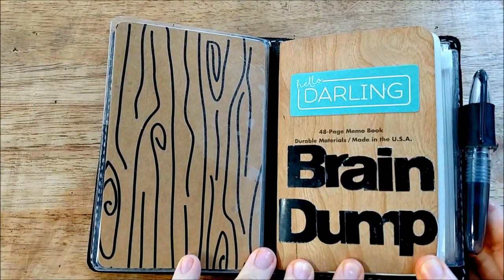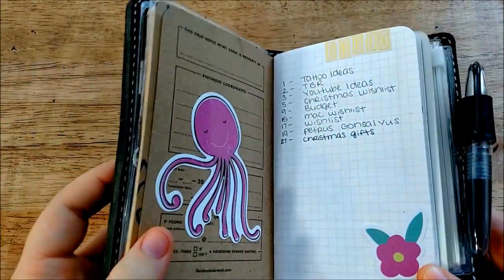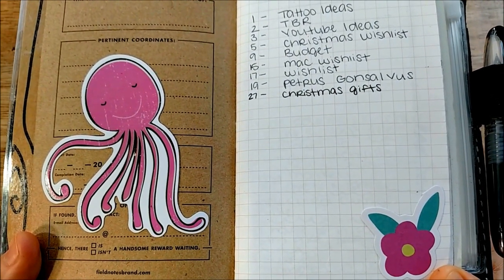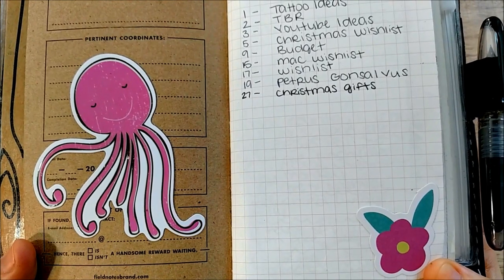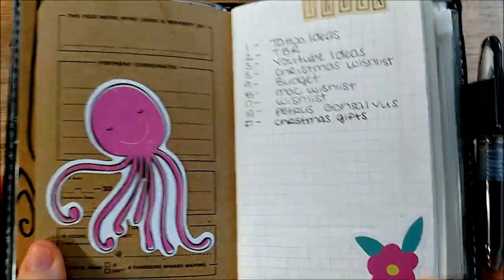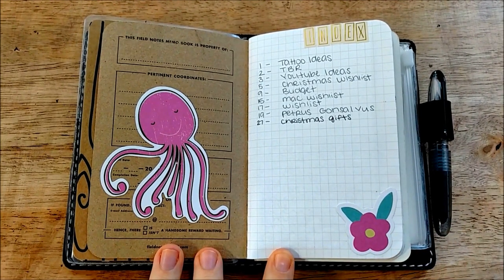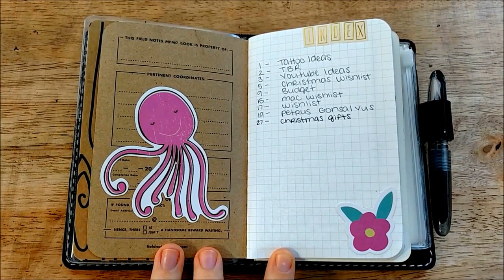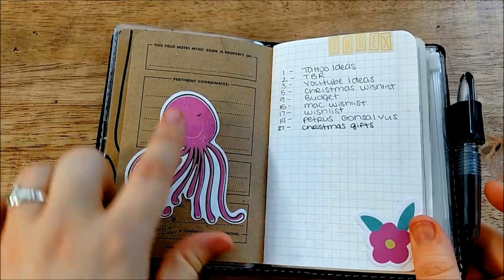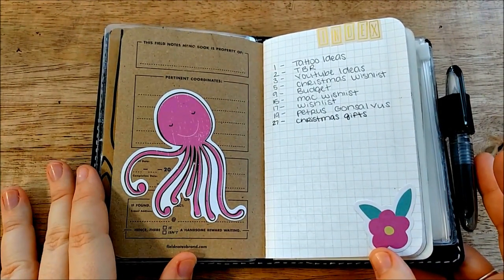This is a 48-page memo book on grid paper and I love the grid. It's a cream-colored grid on white paper and it's a nice size — I believe probably a 5x5 grid. I'm a grid snob; I really don't like when grids are blue or the lines look like they're bleeding. I just like them to look very crisp, nice, and light. Over here is a bunch of information you can fill out but I find it kind of redundant, so I just put a sticker on it to make it cute.